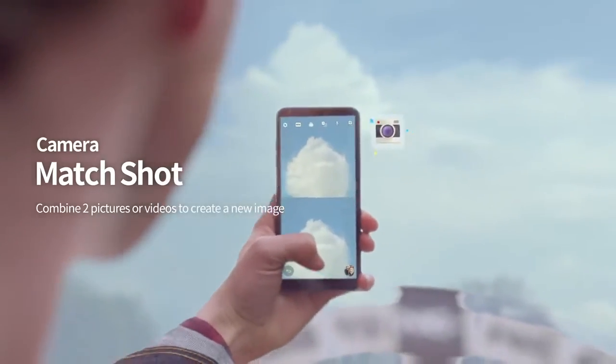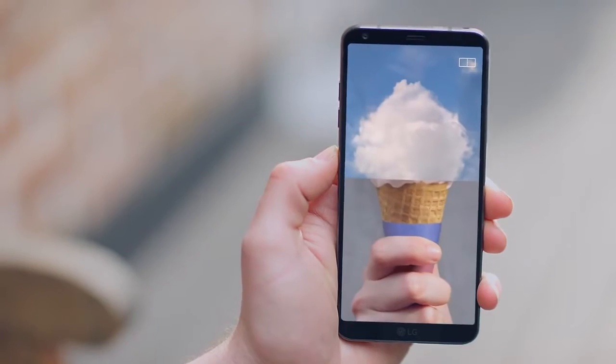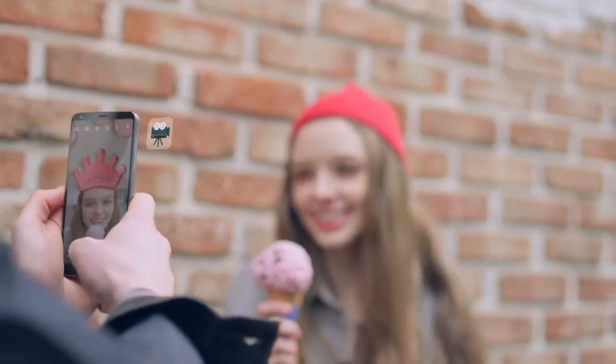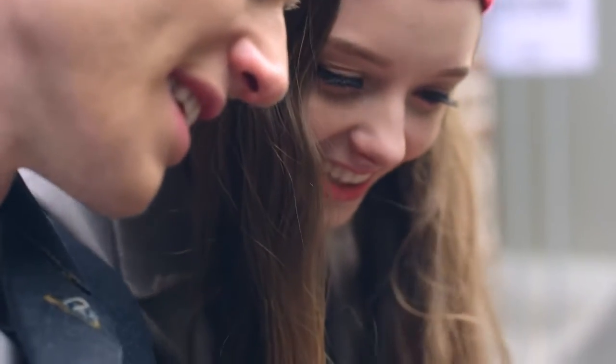Match 2 pictures or videos from any of the G6 cameras. Simply select pictures or videos from your gallery and match them together, like this. Wow! You're creating art in seconds.